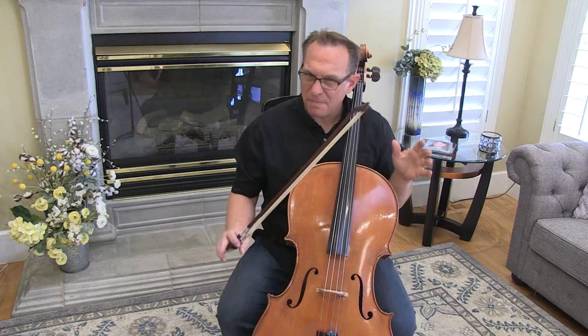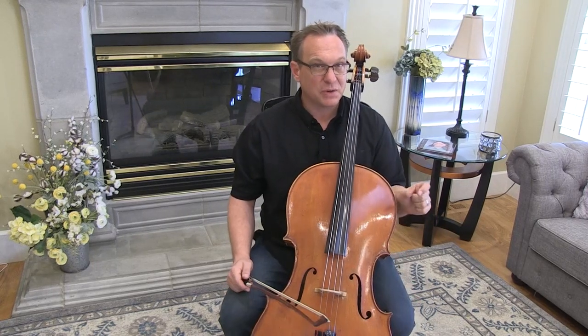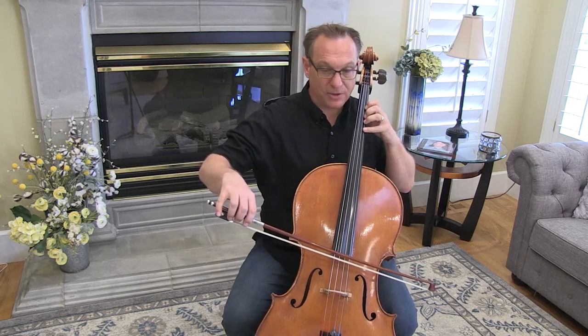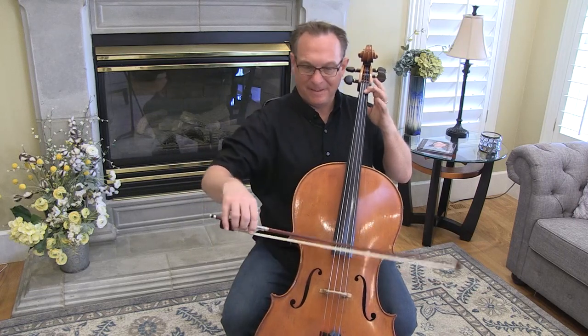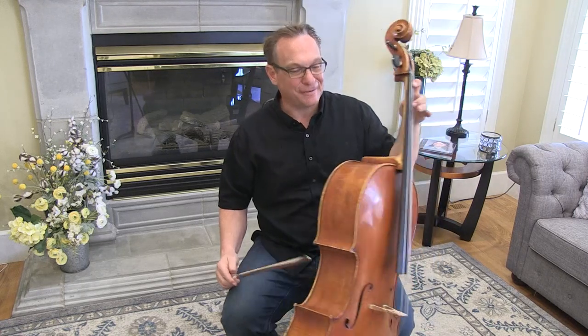There are also some tricky bowings in this particular piece. I want to start with the pick-up to measure 11. This is where it says piano agitato. We're going to start on the up bow D at the end of that diminuendo. Reach back. Make sure it's low enough. Make sure your thumb is still under where two would be and not back here — if it slipped back, then you shift it instead of extend it.